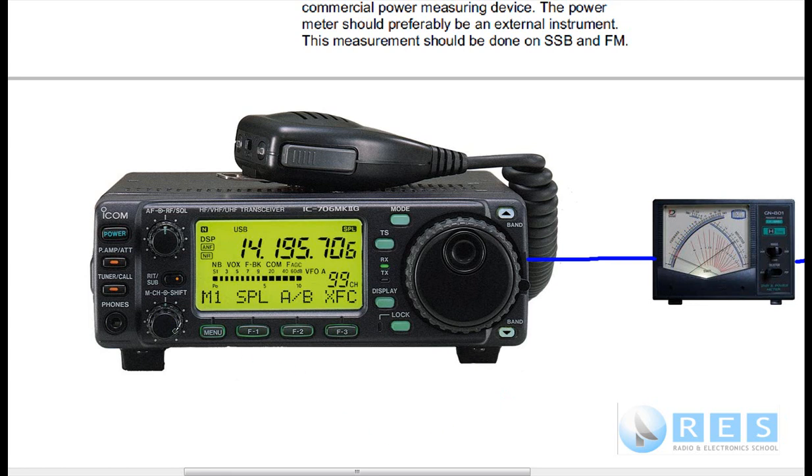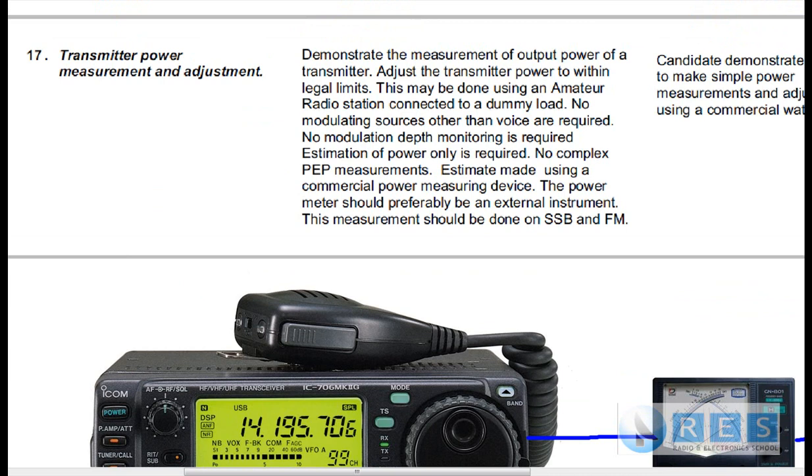If you don't know where the microphone gain control is on the radio, ask the assessor — that's the power control on an SSB radio. That's it for Competency 17.